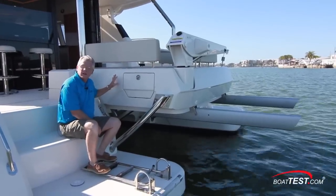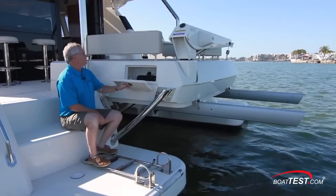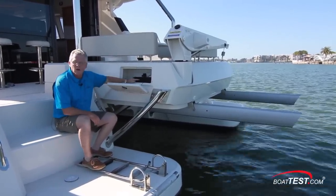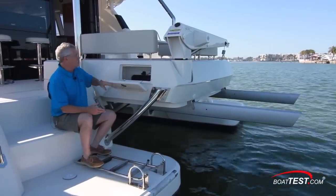Another advantage of having this extended seating pod is that we have storage inside. Not only is it accessible from under the seat cushions but also from the sides, and it goes all the way across. A great place for putting boat hooks, long-handled brooms, that kind of thing.